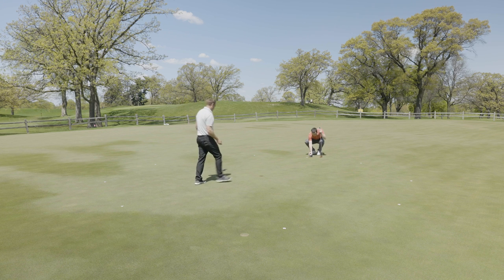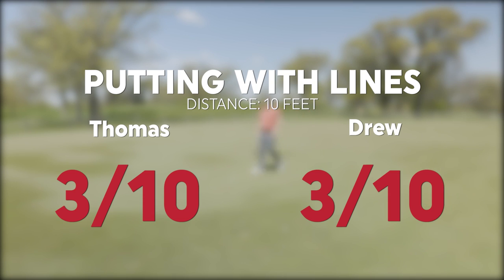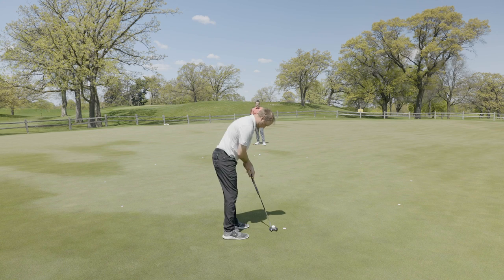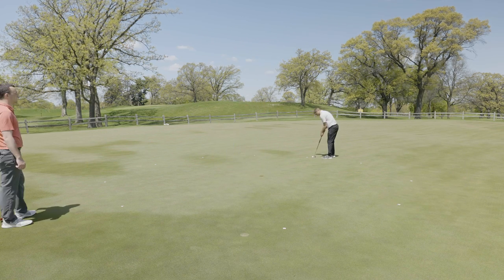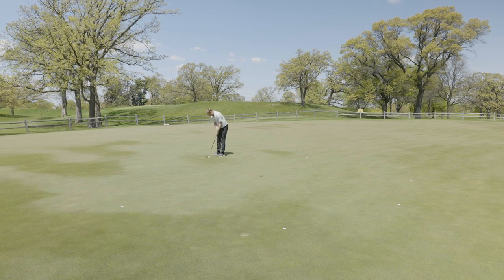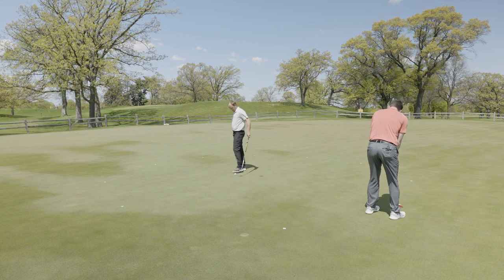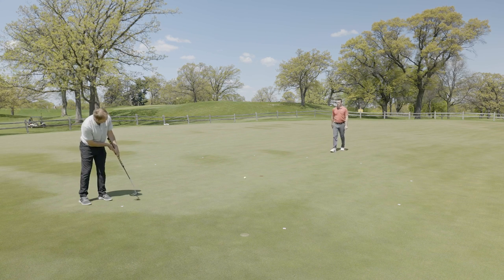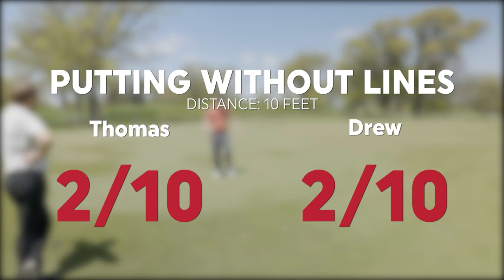I just rammed it in the back of the cup there — he's got three. Every putt's been really good without the line. Three out of ten, then two out of ten. Same as me.